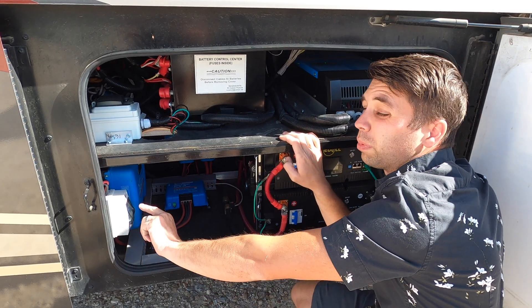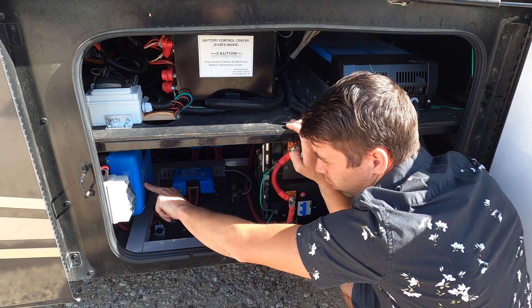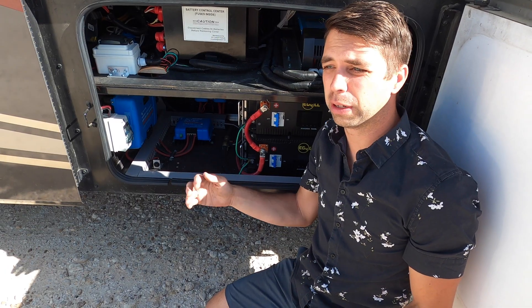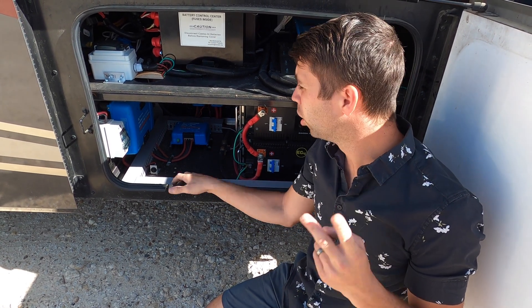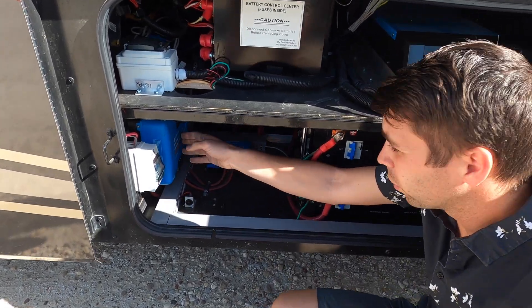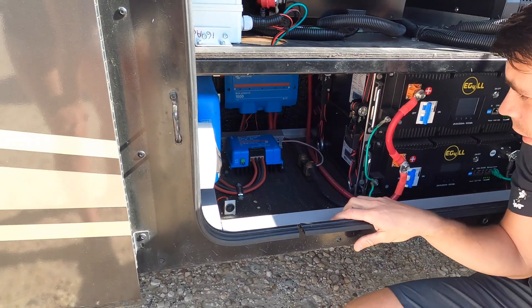From the PV switch, it goes over to our charge controller. This is a 24-volt system, and there are benefits to using 24 volts — efficiency, and you can get away with using one charge controller. From there it goes over to our Lynx Power-In, and I absolutely love Victron — they make incredible products.